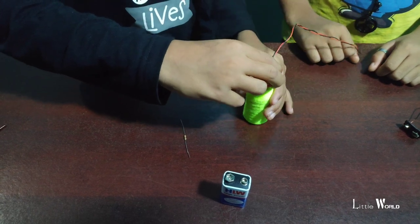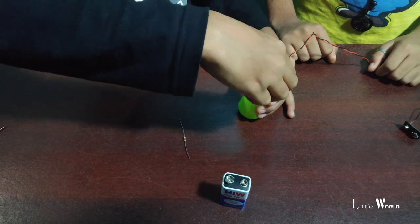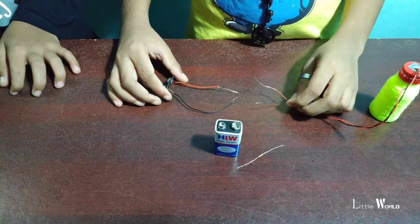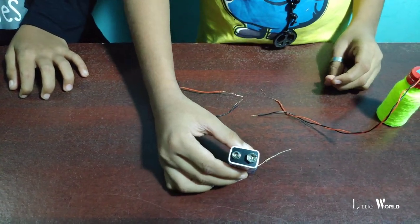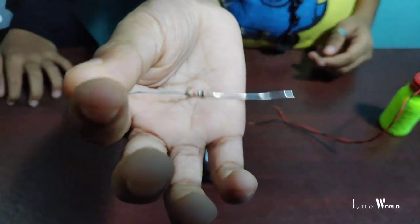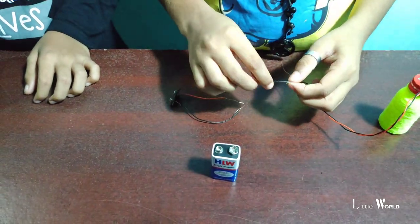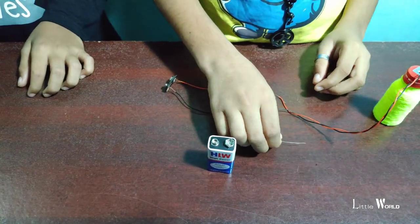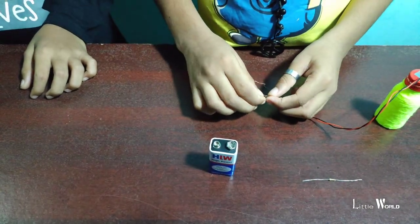Let's take a look at this. We have a connector in this place. You can use the battery and you have a resistor. I am using a resistor to connect my other way.